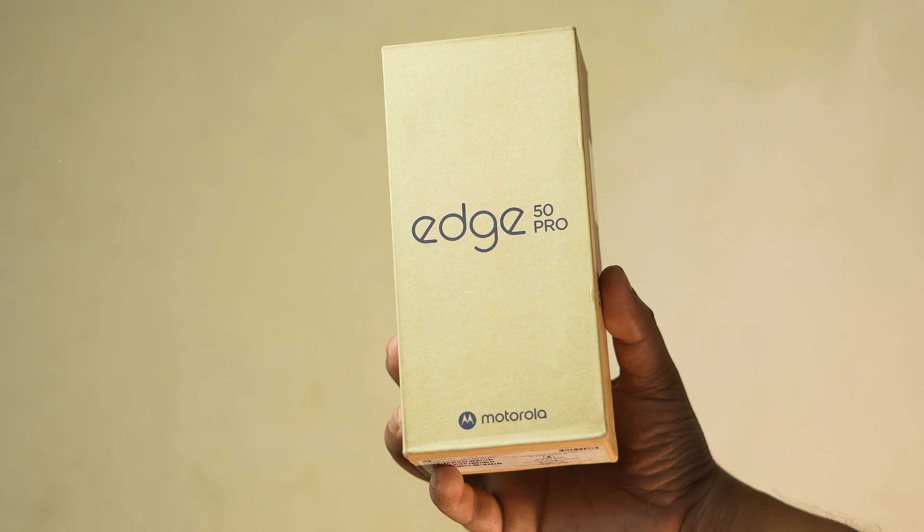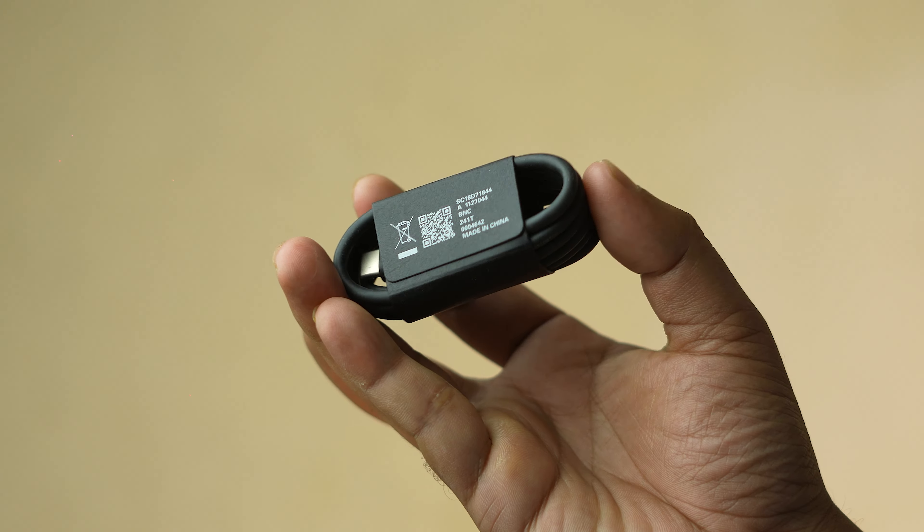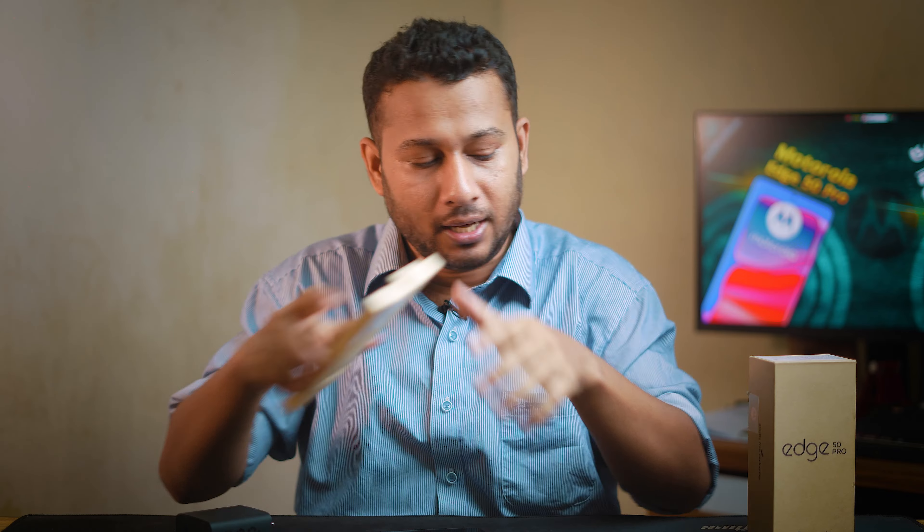The other thing is the packaging. The plastic box is the same, the box is the same. It has a fast charger, the Type-C cable is a Type-C cable. It has a color matching cover and it has a skin protector.